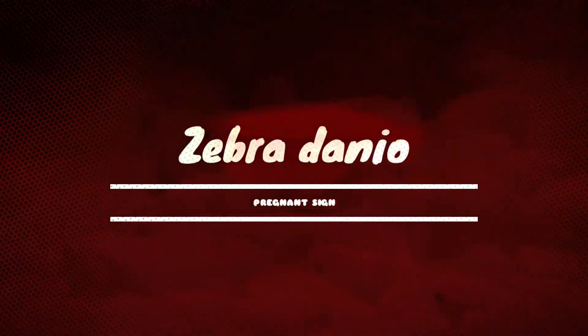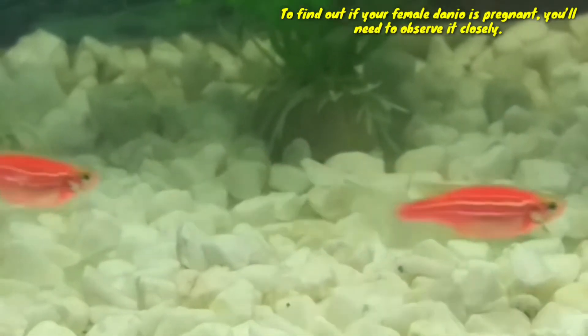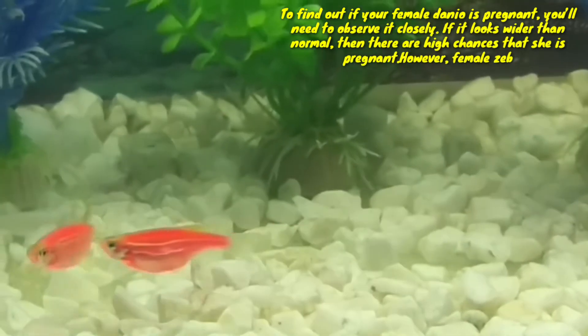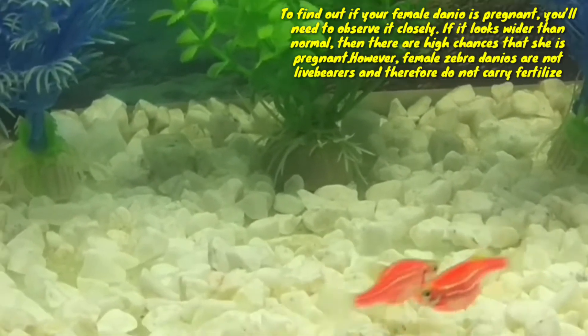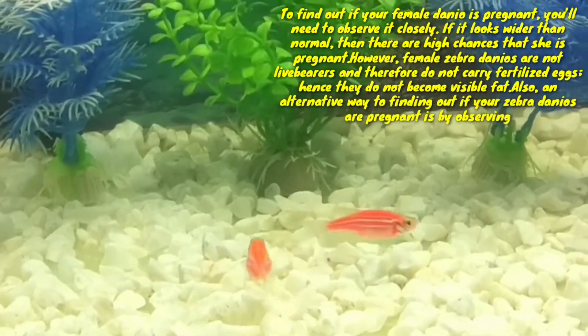Hi guys, welcome to my YouTube channel Akawvina. In this video I am going to discuss about Zebra Danio pregnant signs. To find out if your female danio is pregnant, you will need to observe it closely. If it looks wider than normal, then there is a high chance that she is pregnant.